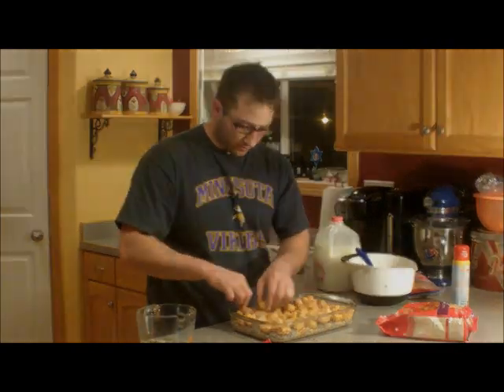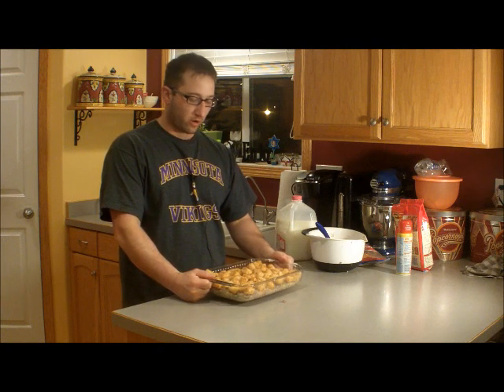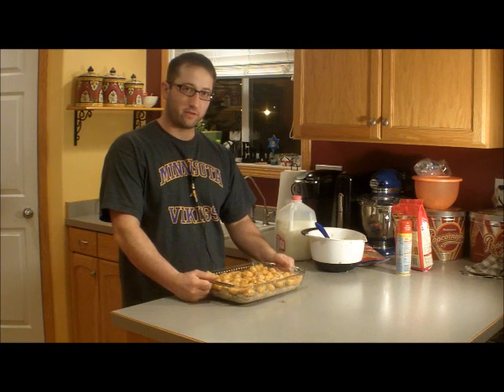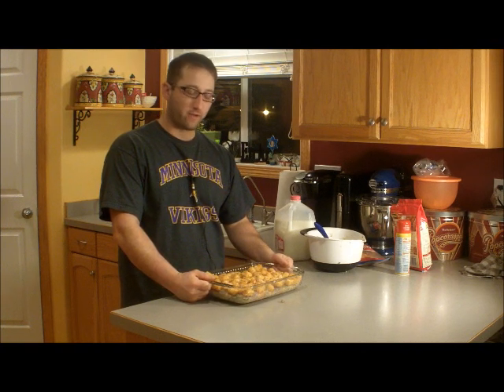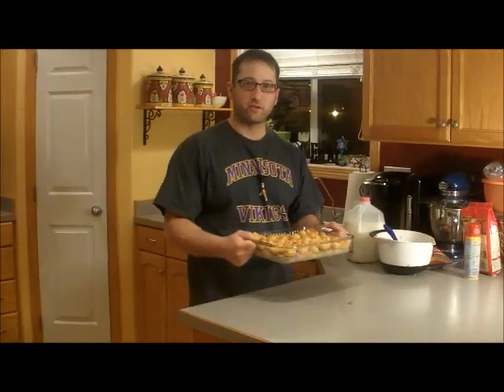You don't want these more than one deep, otherwise they won't cook real well. When they're done, they'll be nice and brown. We have our tater tots on top of our mixture, so we're going to put this in the oven uncovered. The oven is at 350 and it's going to cook for about 45 minutes, until it's nice and golden brown.